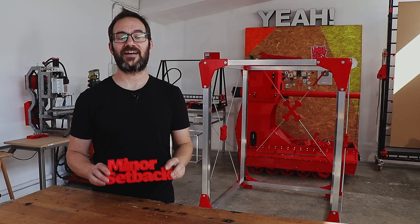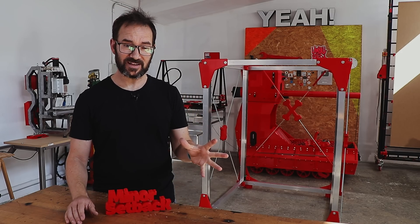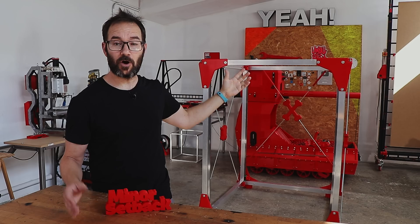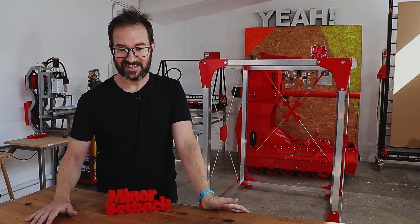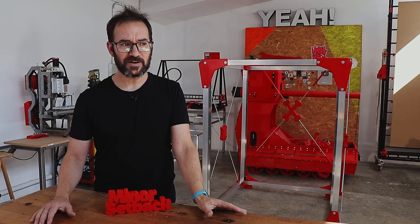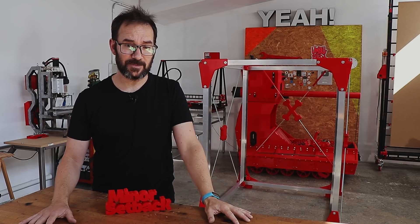After that minor setback, we are more or less where we were 3 days ago. I added the bracing at the back, that's done, and obviously now the bed frame fits. So now it's time to prepare for some wiring so we can finally add the motors.